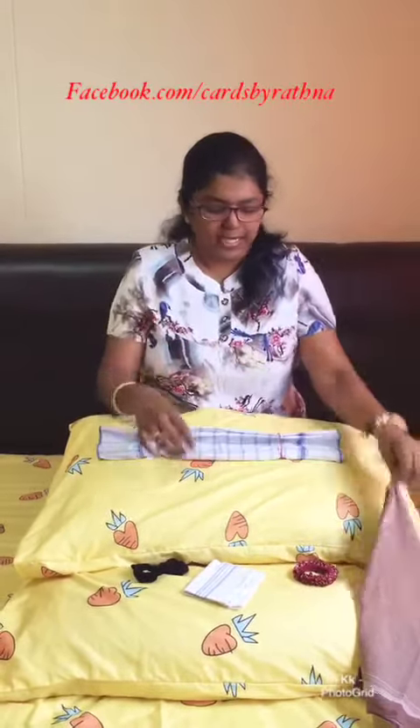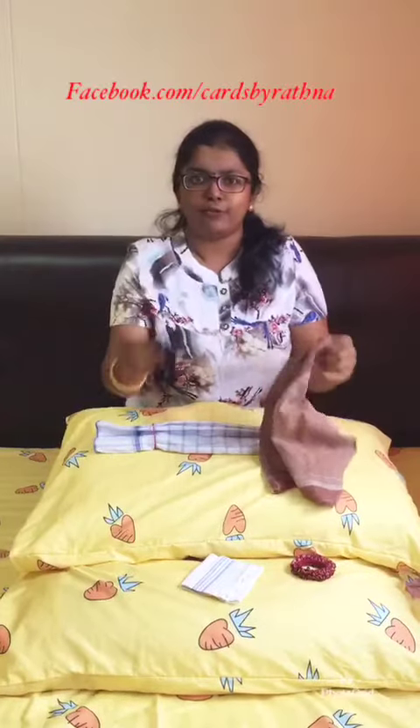Whoever goes out to buy essentials can actually use this at home — it's so useful! Please don't panic if you don't have a mask. You can just make one with any kerchief or any kind of band you can put around. Thank you!